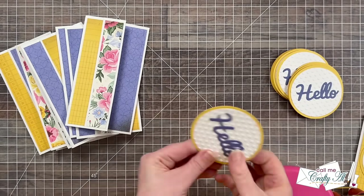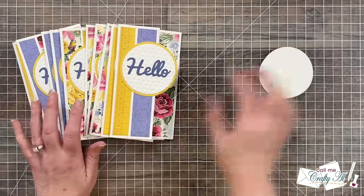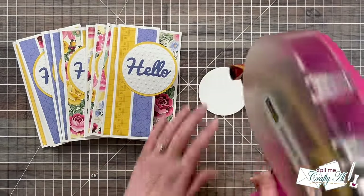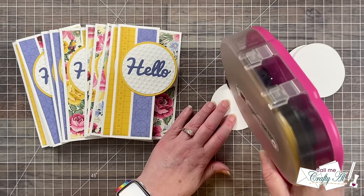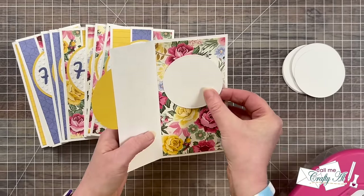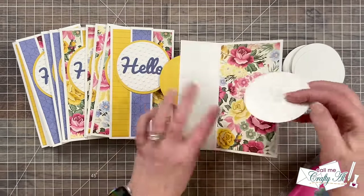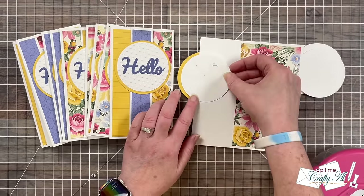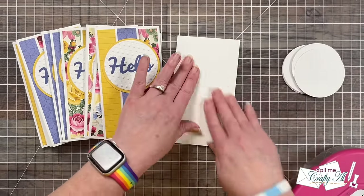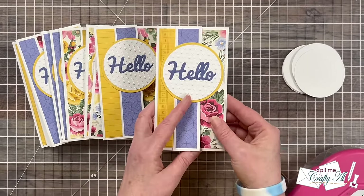I added the remaining 11 hellos off camera, and then it was time to add the circle to the inside for the personal message. When you go to adhere these, you could eyeball where it should go on the inside and hope it's covered by that circle on the front, but what I did is I put it adhesive side up onto the back of that yellow circle. When I had an even mat around it, I flipped the back of the card onto that, and then it's glued to the inside and covered by the circle on the front.